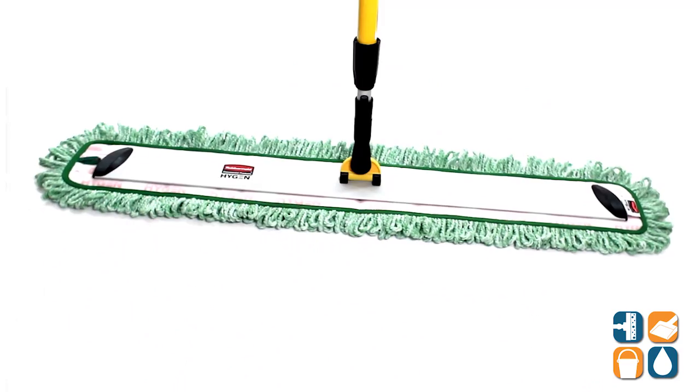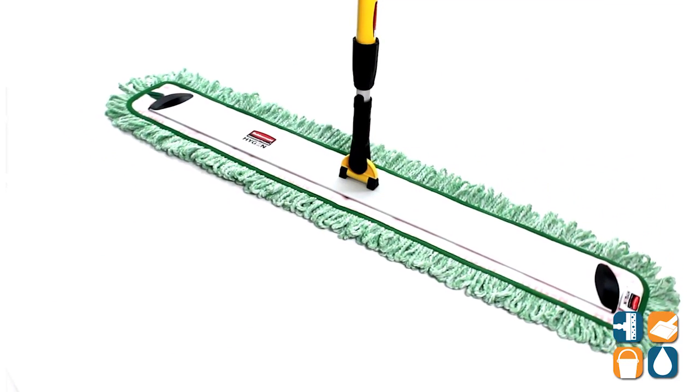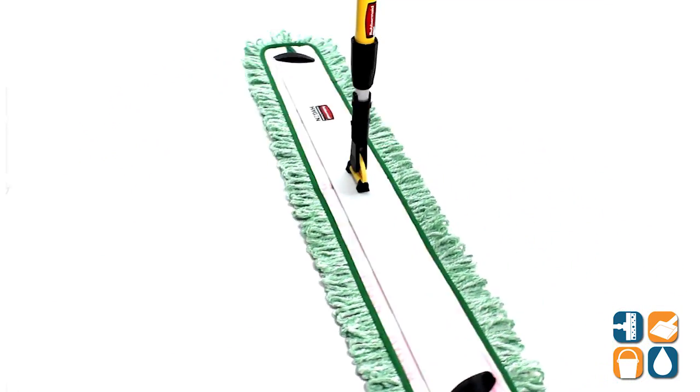Finally, the green tass color coding helps prevent cross contamination, so these mops are ideal for environments where sanitation is crucial.